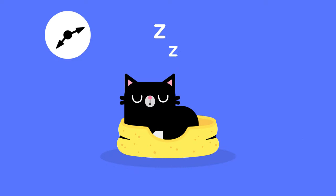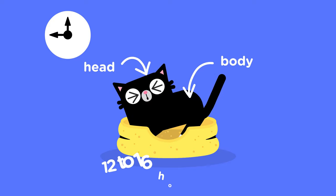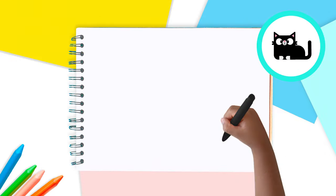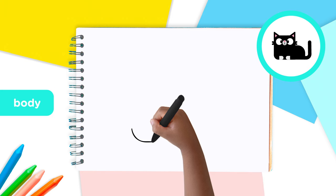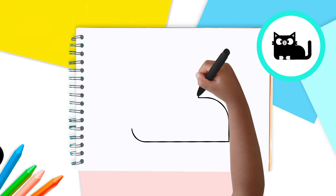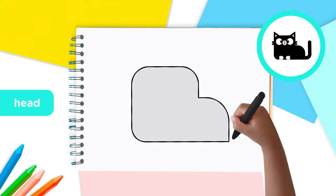Let's begin with the cat's head and body! Cats like to sleep a lot — 12 to 16 hours a day! So we're going to draw our cat lying down. First, we'll draw a boot shape with rounded corners, with the high part of the boot on the left-hand side of the paper. Make it nice and big!